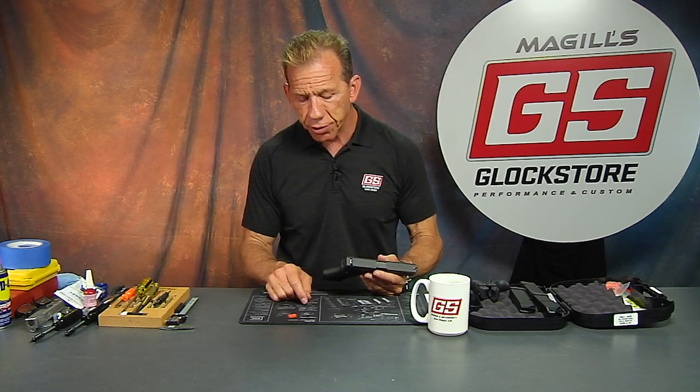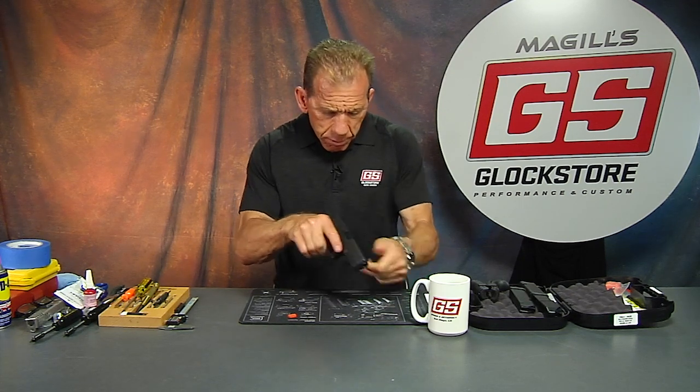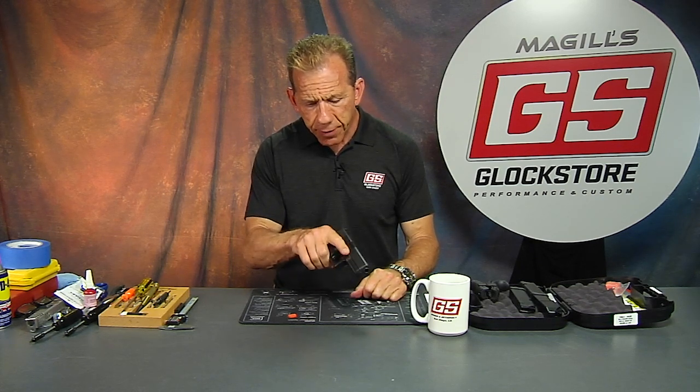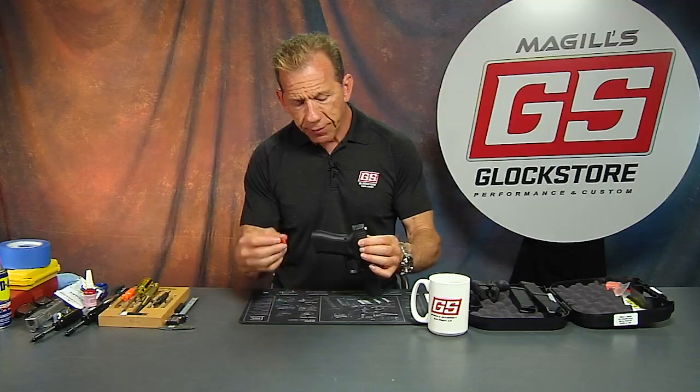Let's go through the disassembly procedure of the slide cover plate. This is a Glock 17 Gen 4, and this procedure works on all Glocks that use the same slide cover plate. The gun's empty, no magazine, and I'll double check inside the chamber — no rounds. Pull the trigger in a safe direction, keeping my finger aware of where the trigger is. There's no ammunition in the gun, on this table, or in this room, so there's no chance of an accidental discharge. Most accidents happen at this kind of phase — cleaning, maintaining, installing new parts — so double check that the gun is unloaded.